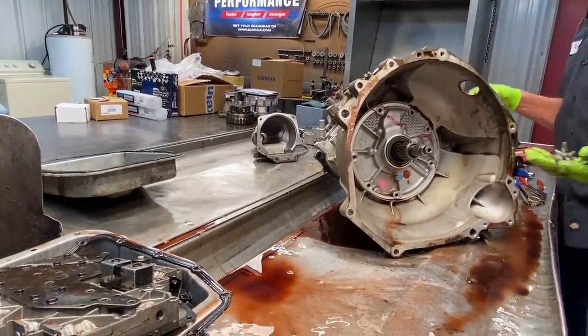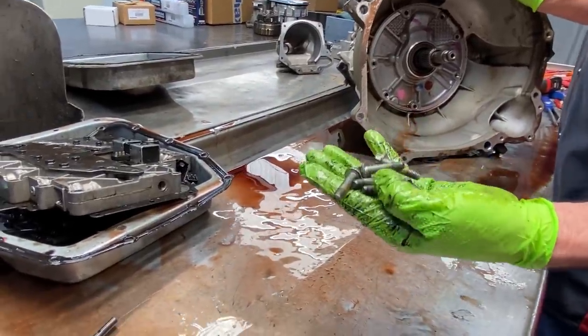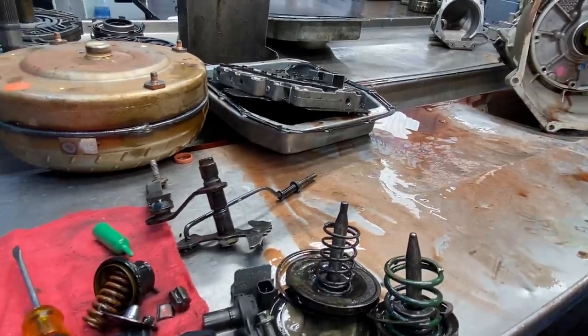Get our 10 millimeter pump bolts out. You don't have to seal these bolts — they do have a like a glue on them but we very seldom ever see these bolts leak.